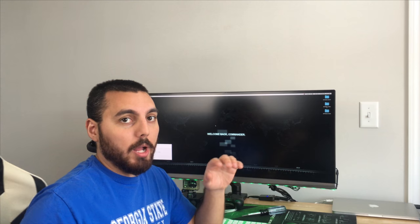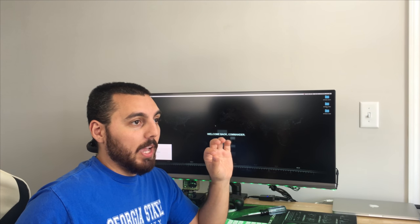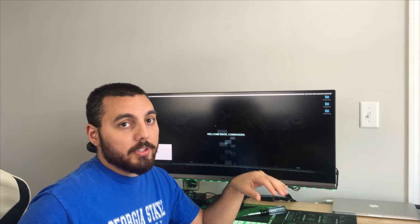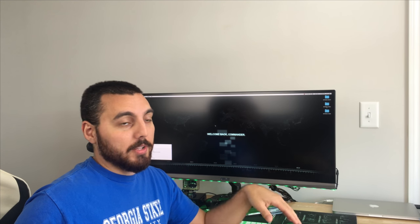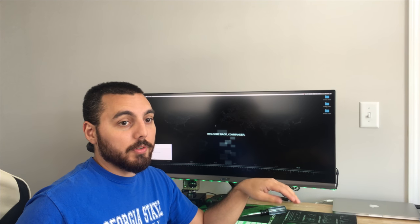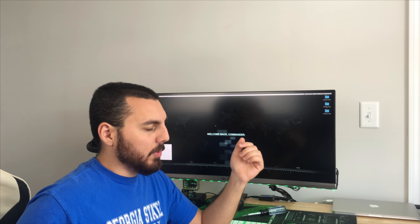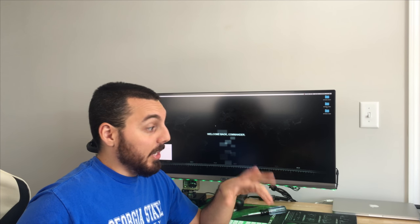One of the problems we're probably going to run into here soon is my Ubiquiti Unified controller, which currently runs on a Ubuntu server on the Windows machine. So we're going to have to rebuild that on the Unraid server, which shouldn't be too hard to do — at least it wasn't last time. Well, it kind of was, but I think I know what I'm doing, so I should be able to do that again.